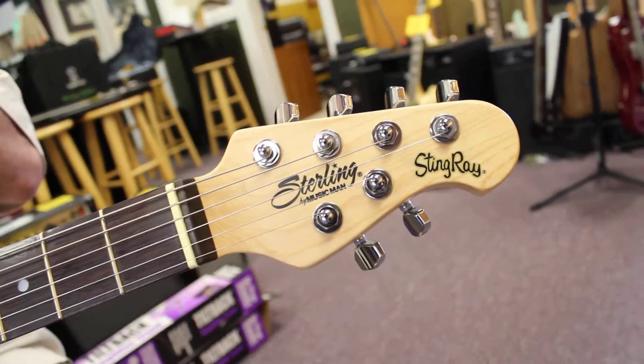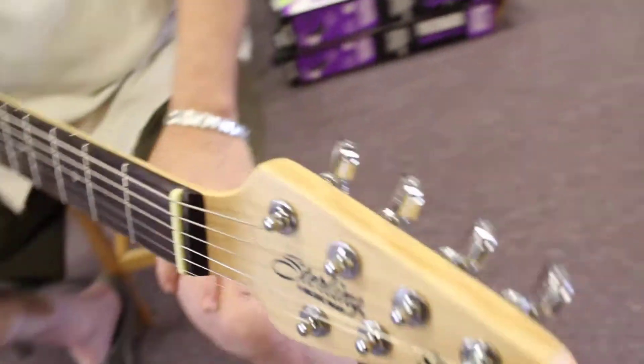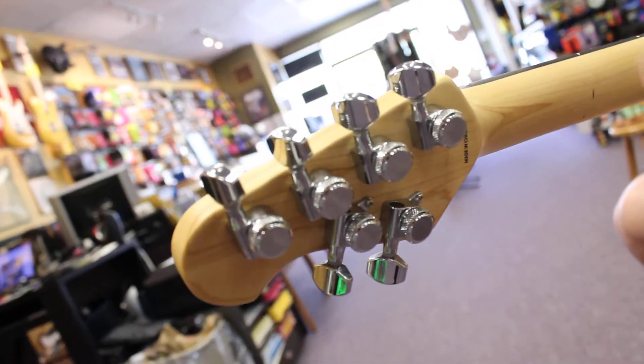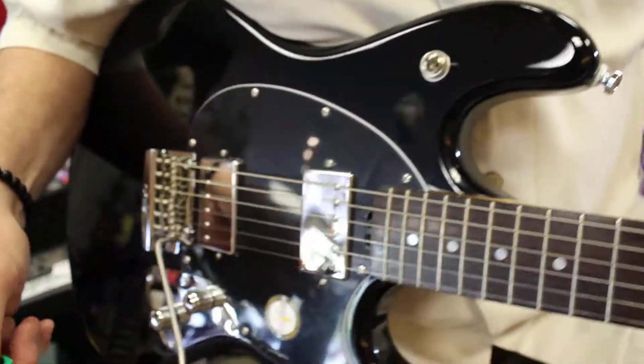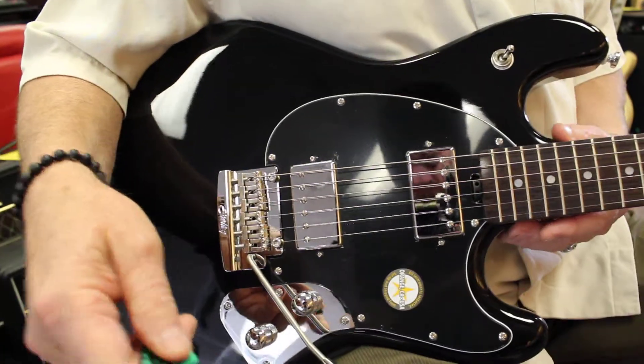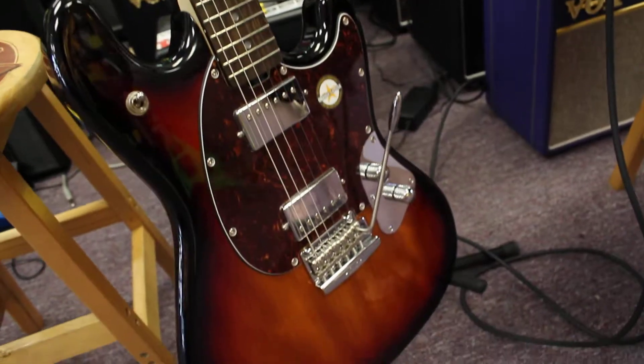It's a great guitar. The body is a solid mahogany with a maple neck and a rosewood fingerboard. Locking tuners are included. So really, all the features that you could possibly want — it comes in two different colors, the black and the sunburst.